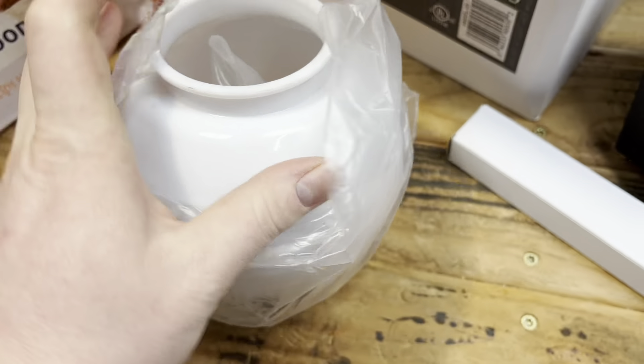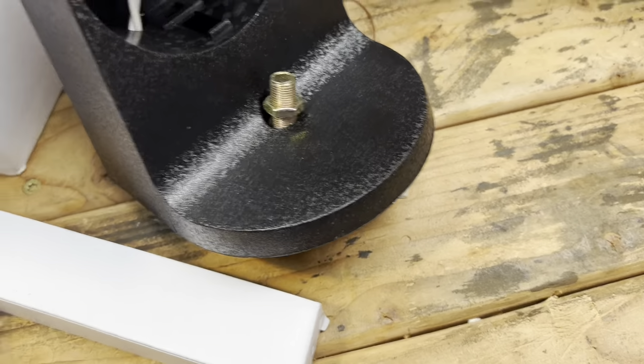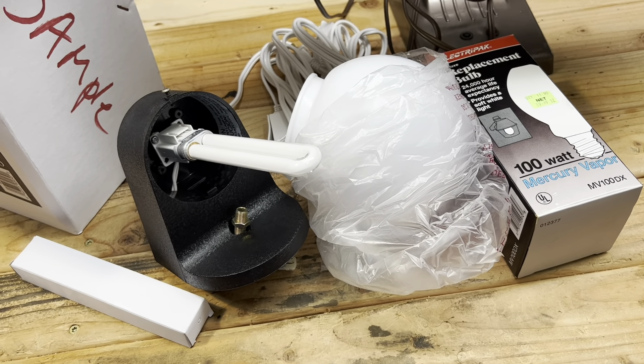I believe this box was a bunch of miscellaneous stuff thrown all about, so I had to try to put it back together. This appears to be another bulb, and I do believe the globe is in here. It's a plastic globe, and we've got some mounting hardware — although it appears it already has mounting hardware on it, so we've got some extra. And the plastic globe. I'm sure I'll find a home for it, but that's not bad at all. I love finding this kind of stuff.